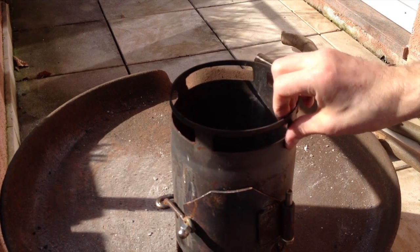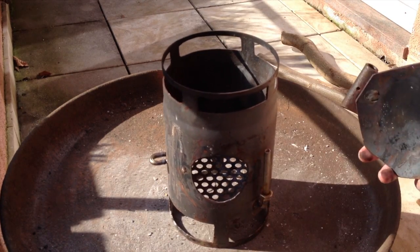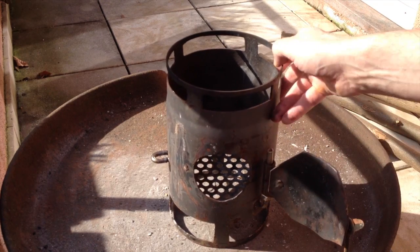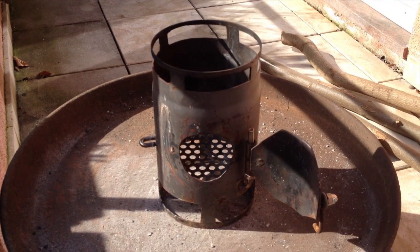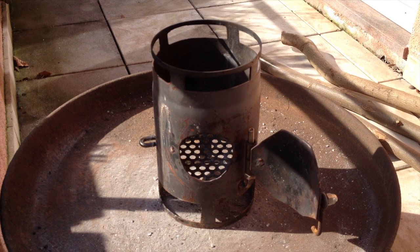They built this really nice hatch that you can open — you can even remove it so you can feed the fire once the pot is on. This is obviously not for traveling because it's really huge and very heavy. It weighs about two kilograms and we're going to test it soon.